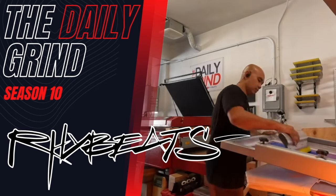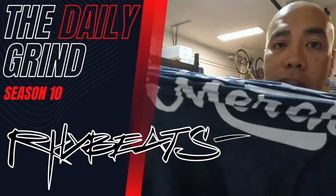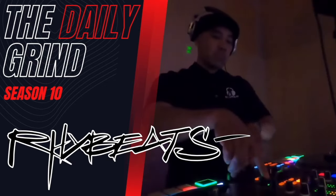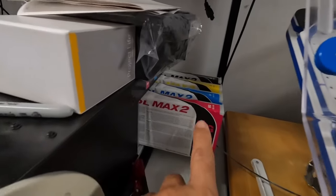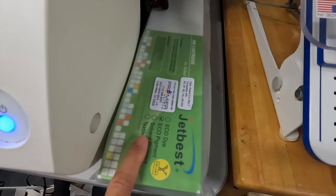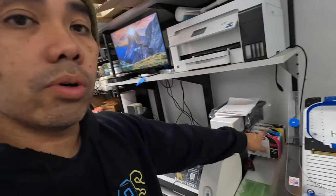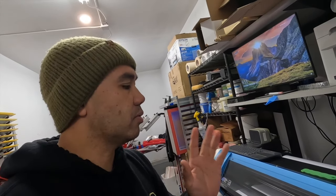The BN20. Let's go! So what we're doing here on the BN20 is we're going to switch out the inks from the original Roland EcoSol Max 2 to these new ones from Premier Color — the Jet Best ink. But before we do that, we're going to do a test print. I still have a little bit of ink in the Roland original ones, so we're going to do a test print on that before we switch it over. Then we're going to put the new cartridges in, test it, and see the difference.